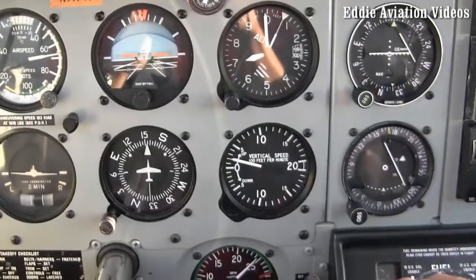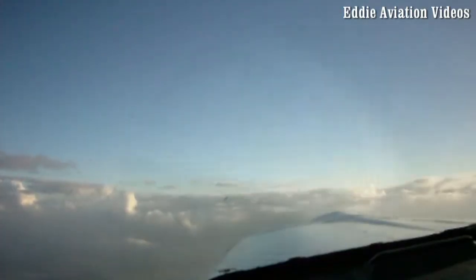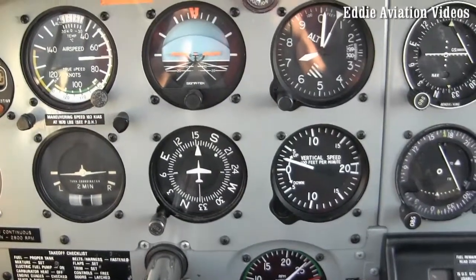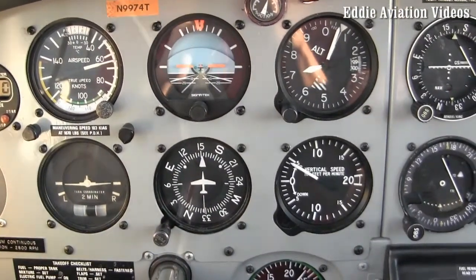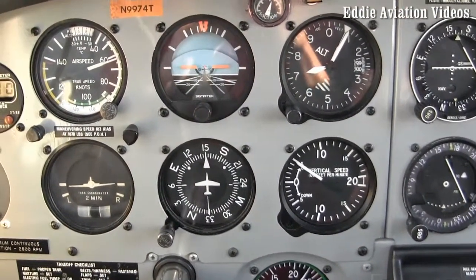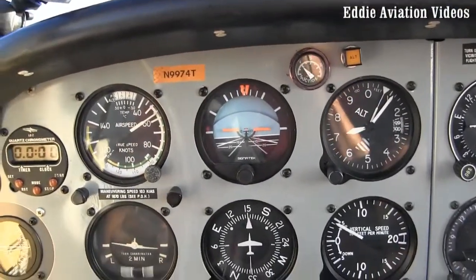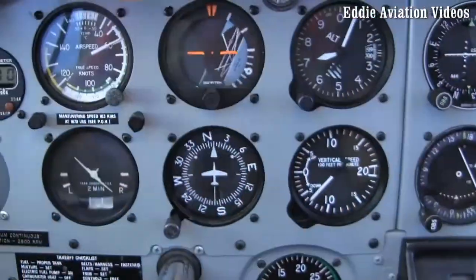Go ahead and bleed off this speed. Good job, very good — that's the way. All the way to idle power, and slowly to the right. Hold it right there. One, two, three — opposite rudder. Hold it. There you go. That was even better than mine.